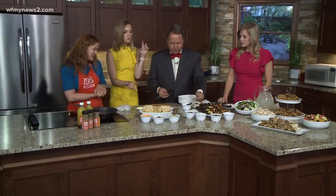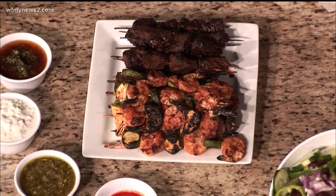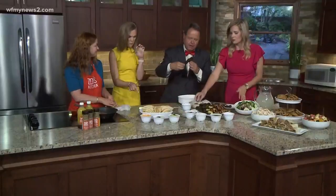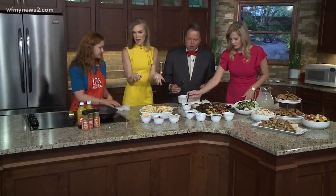That sauce and marinade is fantastic. It's one of our favorites, so that's the reason we're going to put a little more on there. I'm just eating mine in a really weird way. You have to use your hands to get the meat off the skewer.